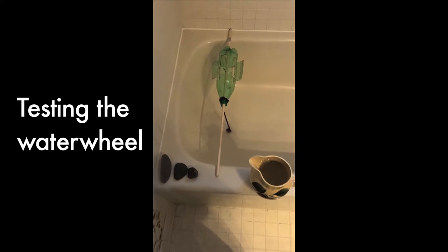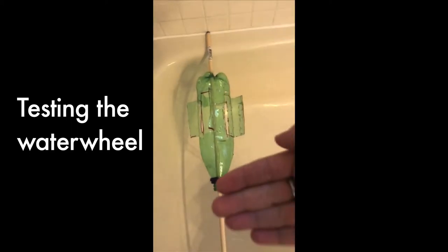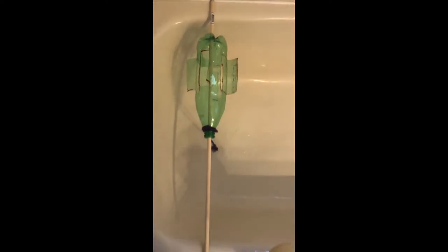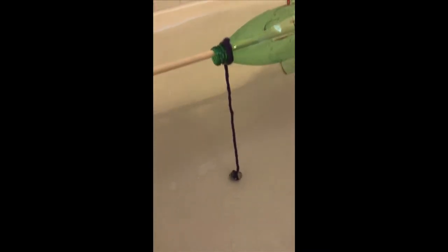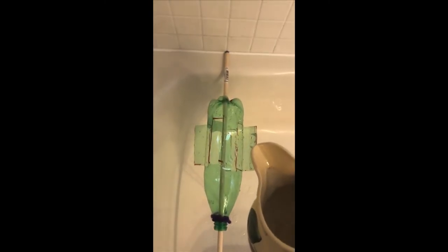Okay everyone, check it out. I got my waterwheel set up. You can see that the curved and concave part of the little paddle is up, so that's good. Then I have a few different sizes of rock. You can see that the string is connected to the smallest rock, which is resting on the foot of the tub. I have a pitcher full of water and I'm gonna pour it over the wheel.